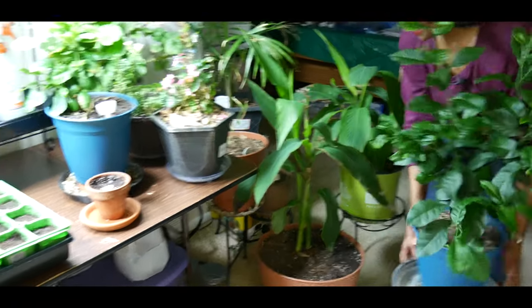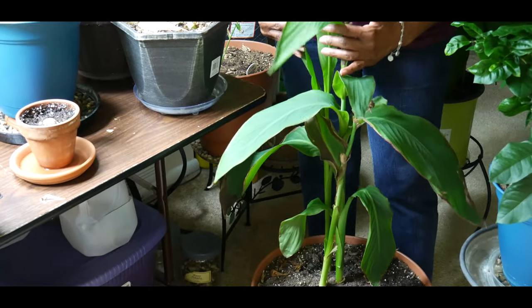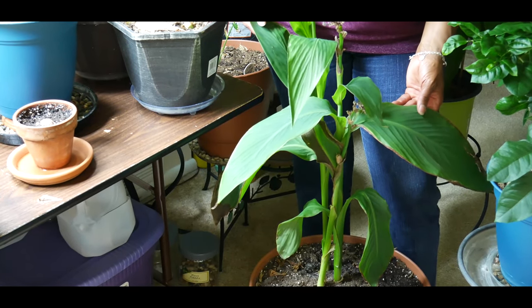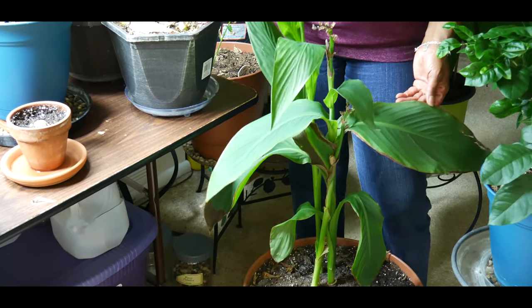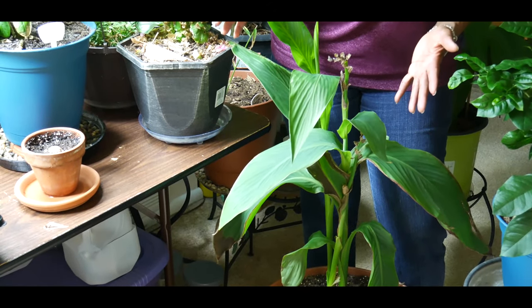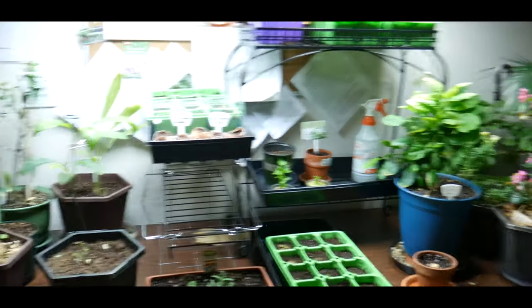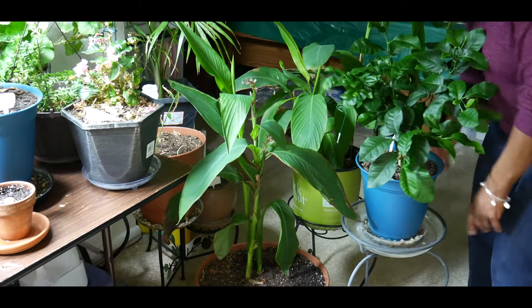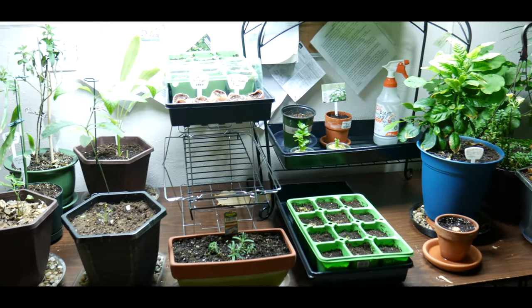Another plant I'm growing — also not even a year old — is another turmeric plant. This turmeric has been repotted twice and flowered twice, and I should be harvesting it in May or June 2020, so in a couple of months. As you can see, I've grown quite a bit of herbs, fruits, and trees indoors under a grow light. For those who don't have a yard and wonder how to grow herbs, plants, even trees indoors — it can be done.